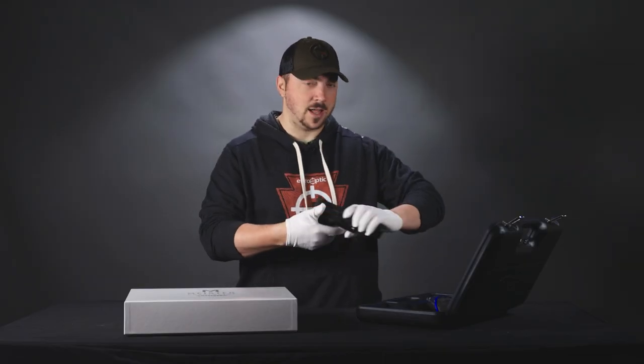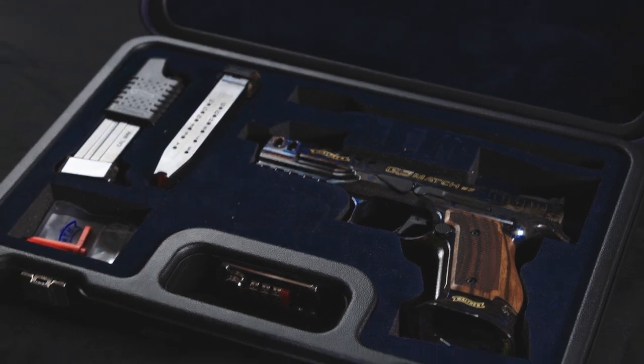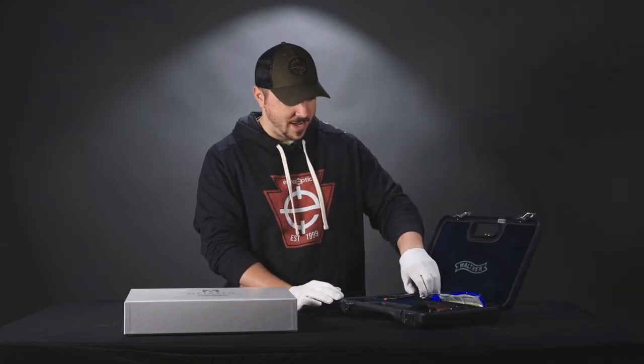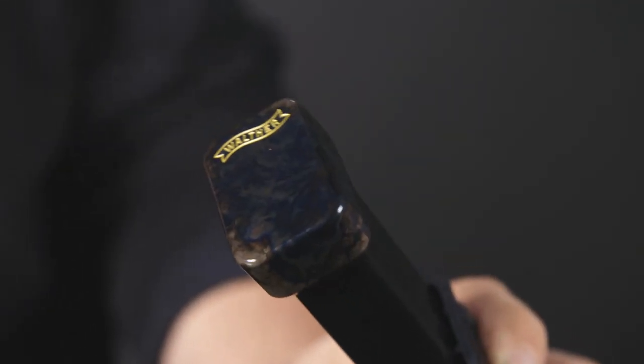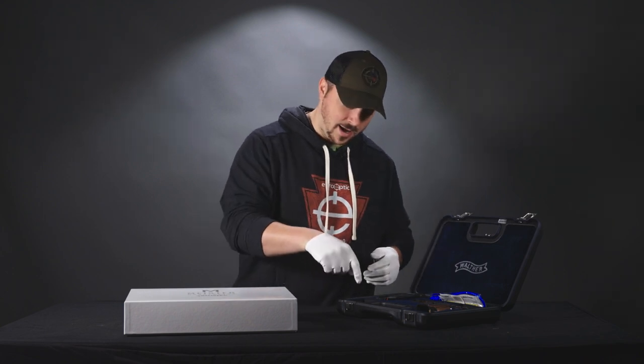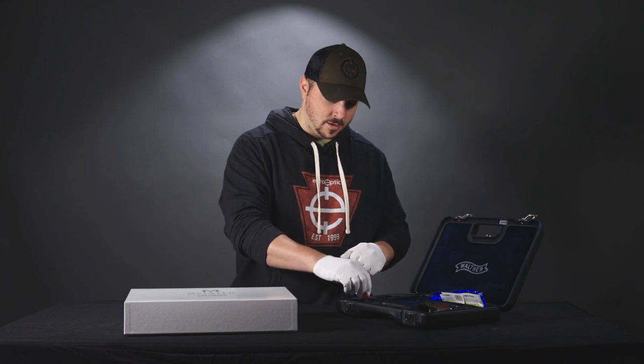It comes in this lockable hard case as well. It is velvet-lined to keep everything nice and good, and it comes with two 15-round mags. Each one of them is also case-hardened in that nice finish there. Includes a mag loader and the basic stuff like a sight tool, gun lock, and chamber flag.